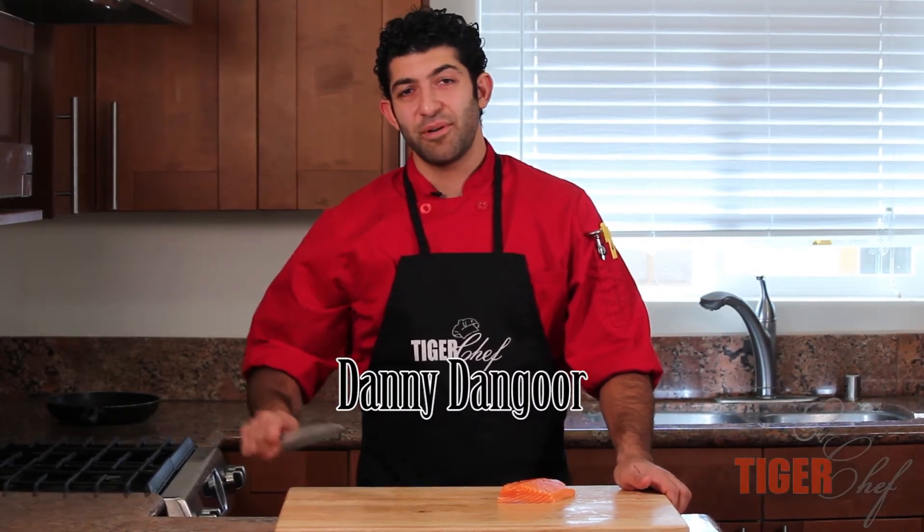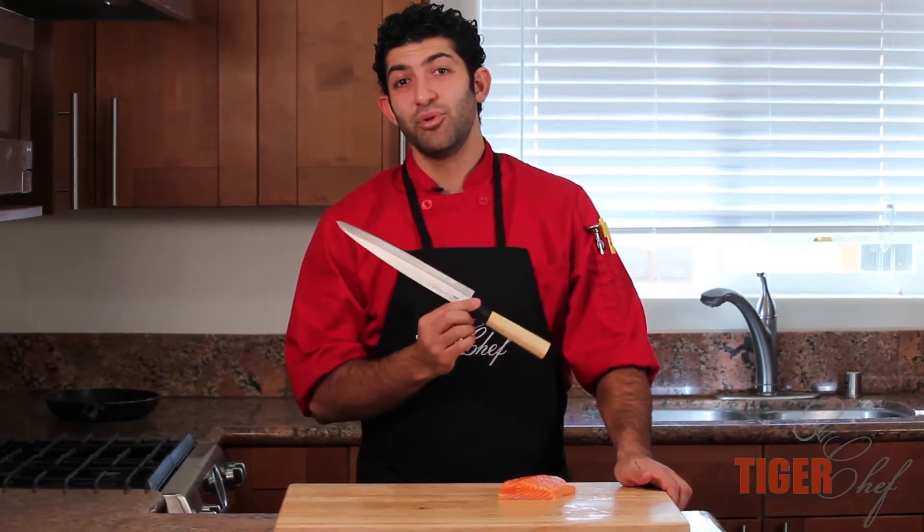Hi, this is Chef Dango with TigerChef, and today I'm going to be showcasing my Mundial Sushi Knife.